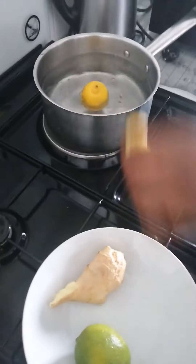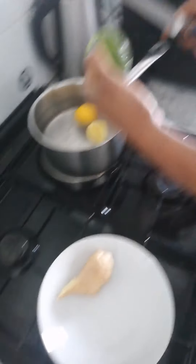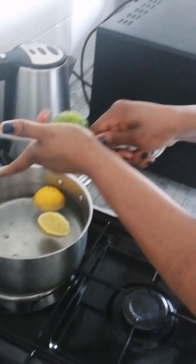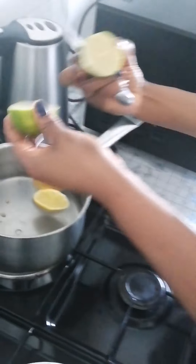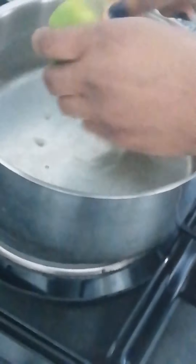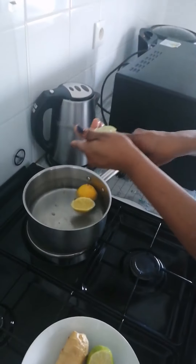This is the green one. Cut it also. I press it — cut it to four, it's more better for me.